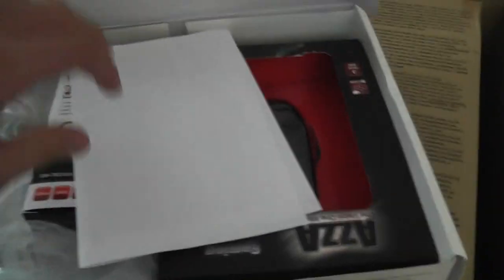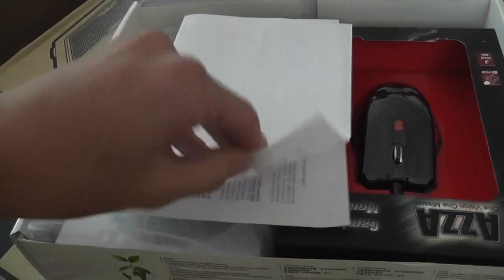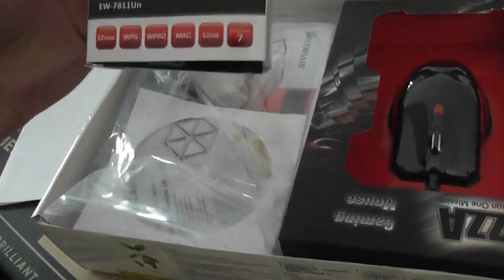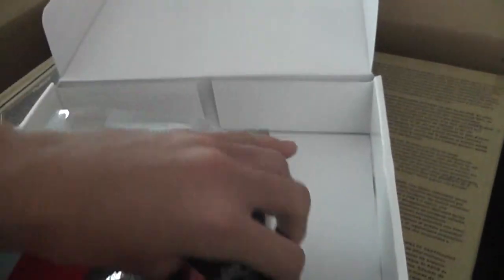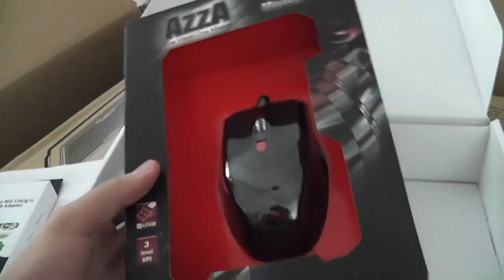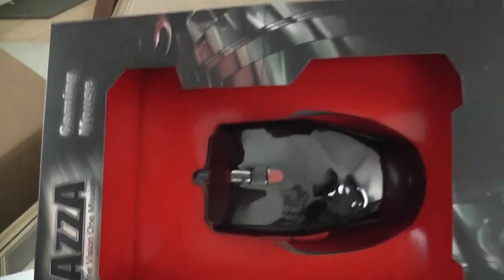We got some papers in here — warranty stuff, want to keep that probably. What is this — a wireless USB adapter? All right, this also came free with the computer. The AZA gaming mouse had a whole bunch of specs on there like weight cartridges and stuff. Not sure if that helps gaming — I used to just use a regular Microsoft mouse, so we'll see if it's any good.